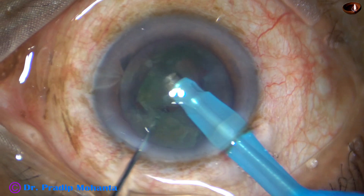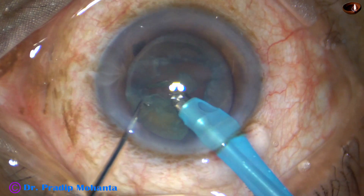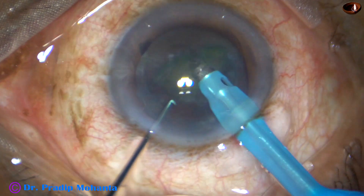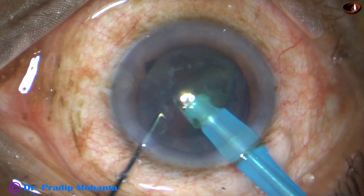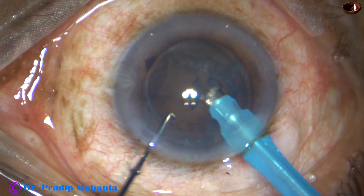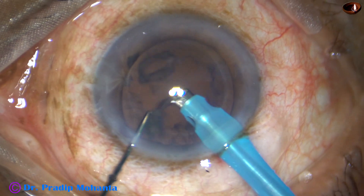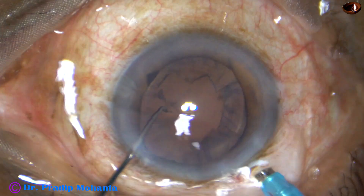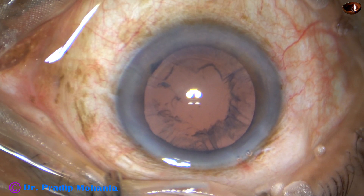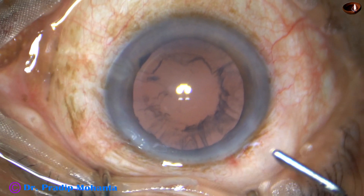Stereopsis has also increased to a great extent. I can see the epinuclear sheet over the posterior capsule at a far distance. The depth of the anterior chamber, the depth of the capsule — everything can be judged with greater accuracy when this device is attached to the microscope.